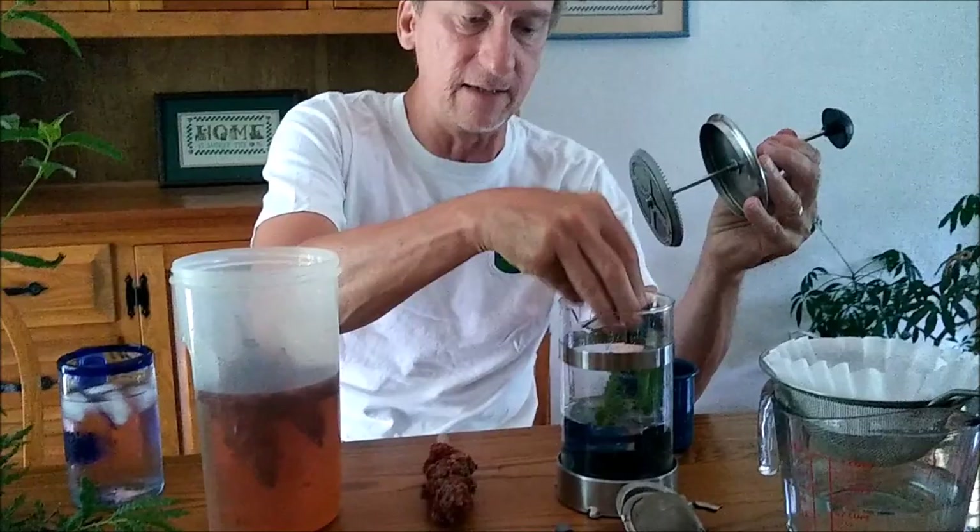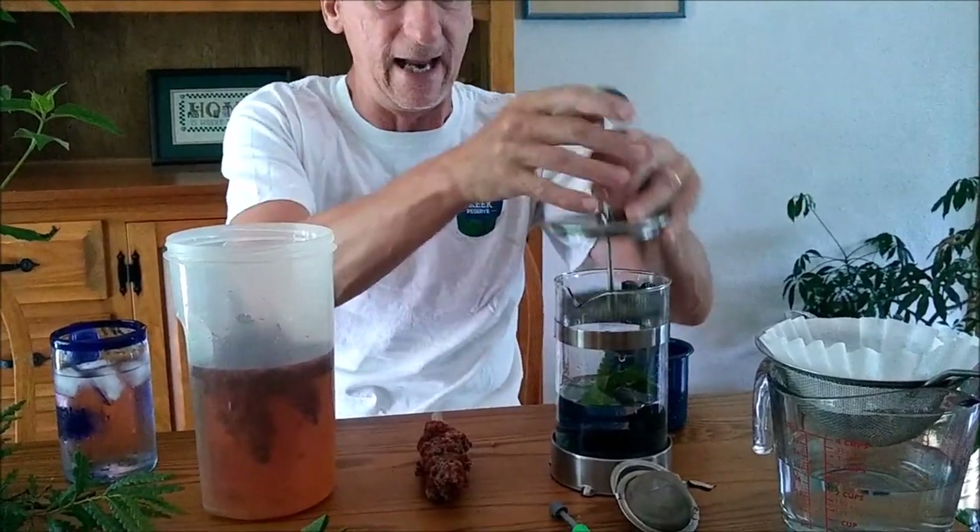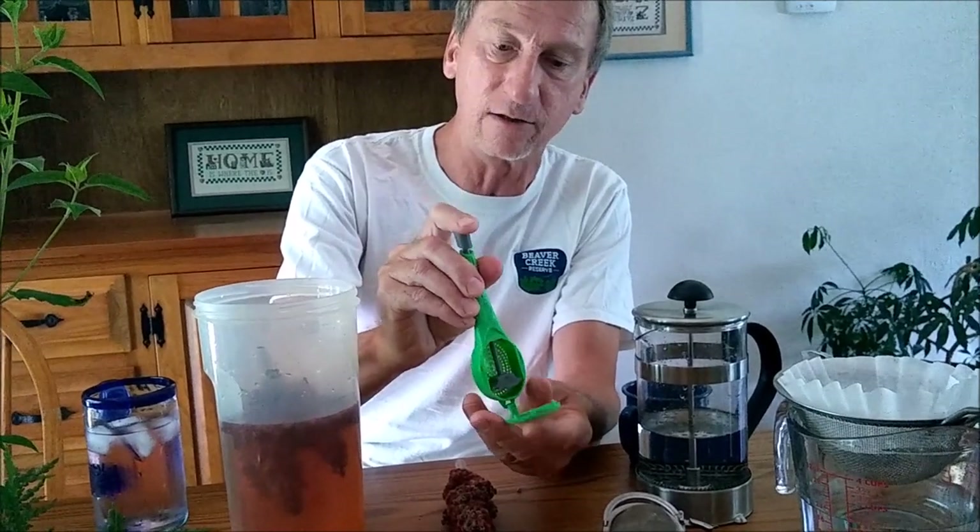A couple of useful utensils for making teas: a French press is very handy — just put your leaves in, pour boiling water over them, and press out the liquid. You can also use an old-fashioned tea ball packed full of leaves, keeping in mind that fresh leaves need more volume than dried. There's also a newer style infuser with a little screen and a plunger that squeezes all the extra juice out.